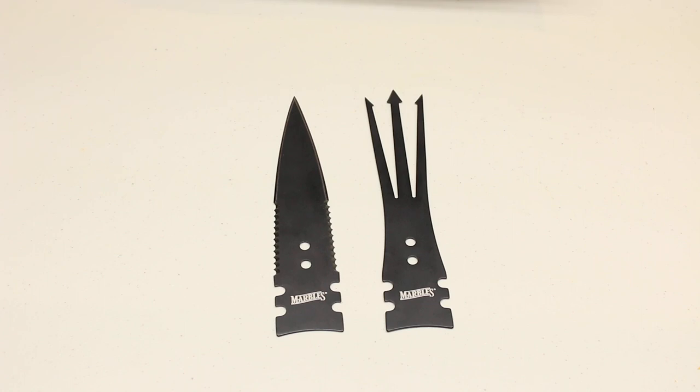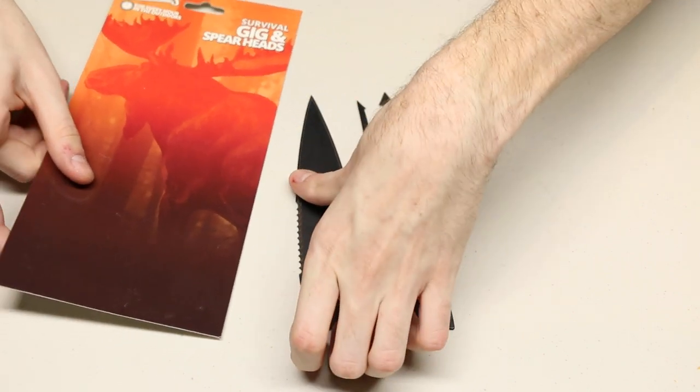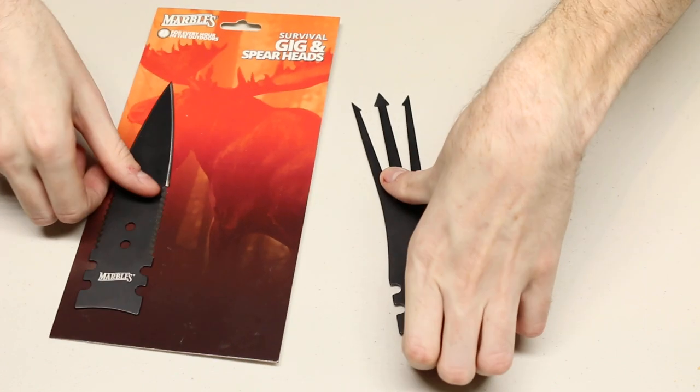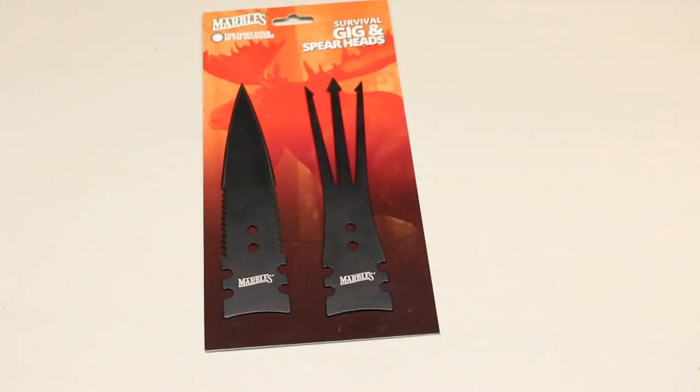I had some concerns before I purchased this simply because there weren't any videos actually showing these items on YouTube. There was one by Smoky Mountain Knife Works that showed them just stuck in the clam pack still, but not showing the thickness of the items or anything like that. So I'll talk a little bit about them and say what I think and my recommendations.